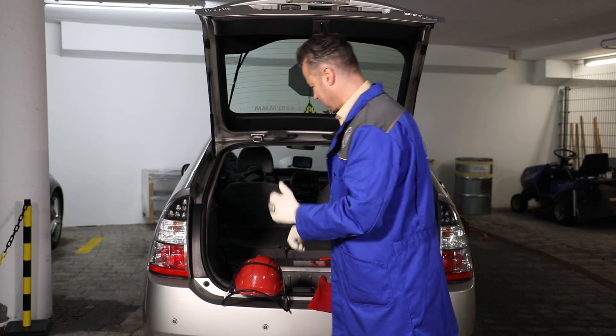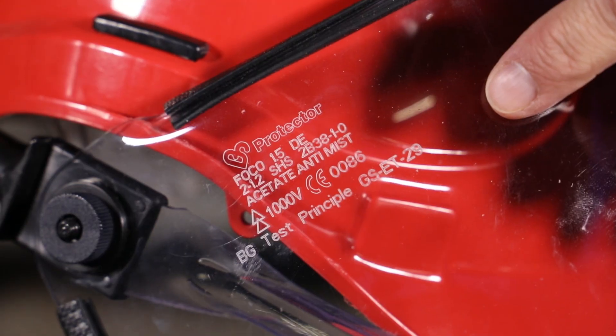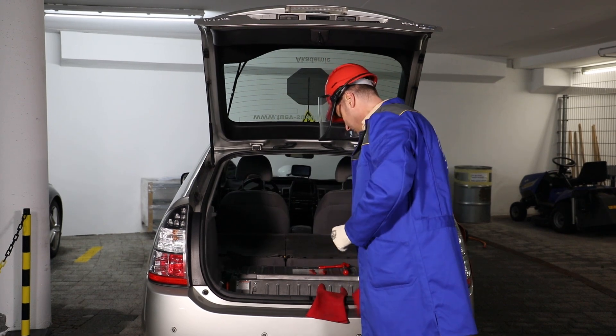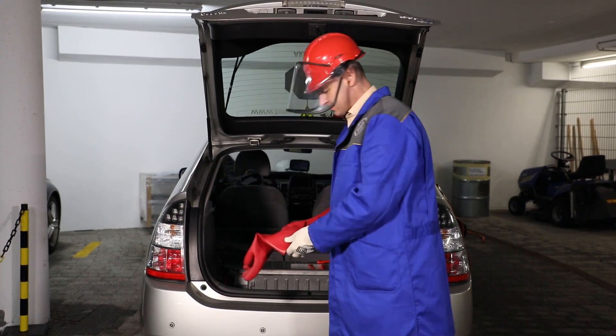Put on liner gloves if needed and use a safety helmet with a visor to protect your head and face area. This is because the high energy content of the high-voltage battery can cause dangerous arc discharges, as well as explosions in the event of short circuits.